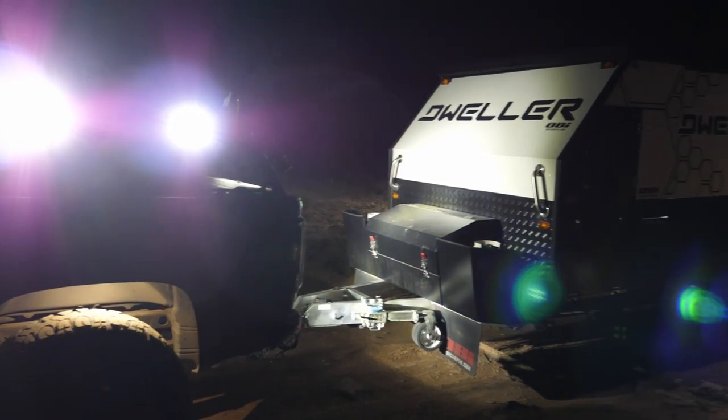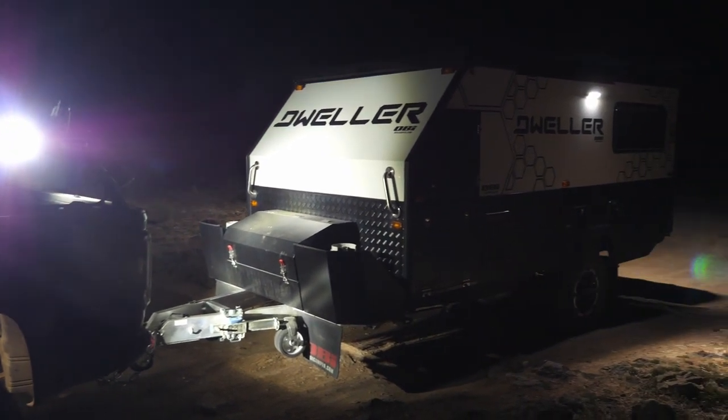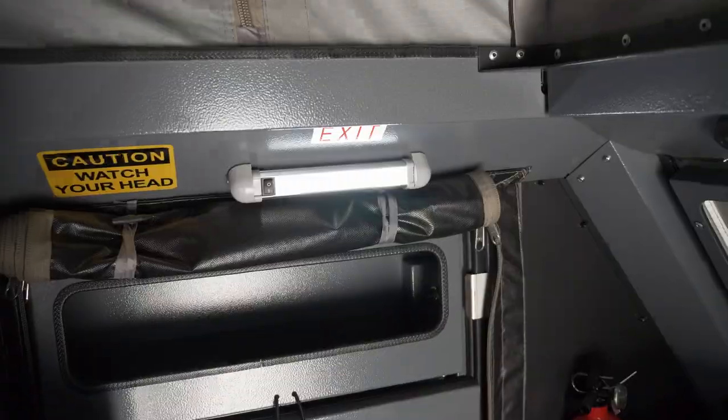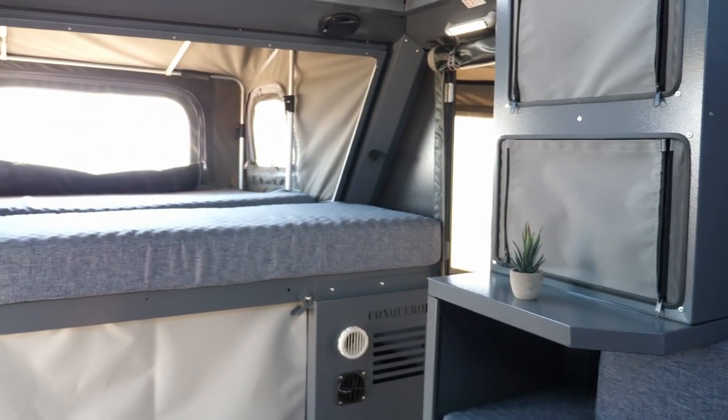Inside the Conqueror it only has three lights — one right here and one over each of the doors. They're nine inches wide and honestly don't bring in a lot of light. So I'm going to shut all the windows and the doors and show you how dark or bright it is in here — more on the dark side, honestly.